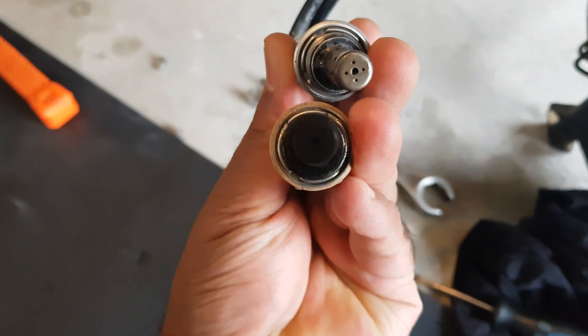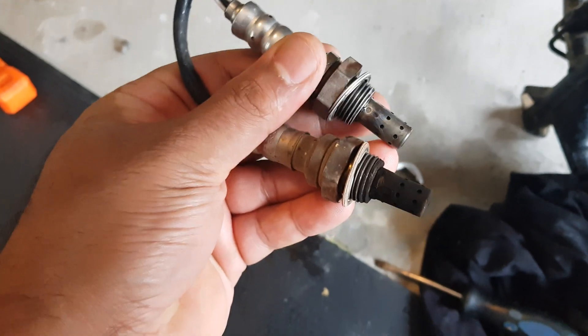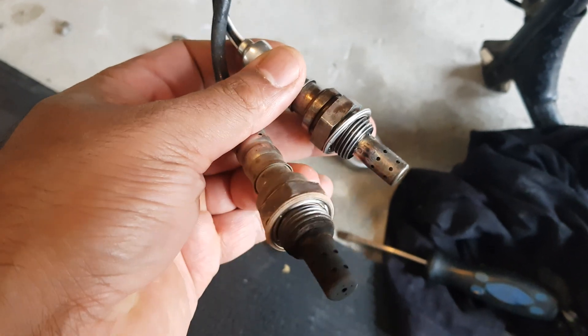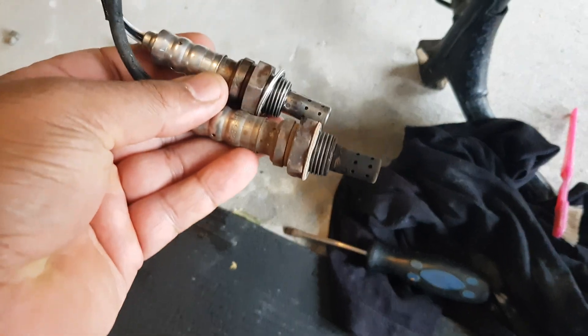If your O2 sensors are all carbon deposited and clogged, they're not going to send the right signal to the ECU for the correct air-fuel mixture. You're going to run either very lean or very rich.